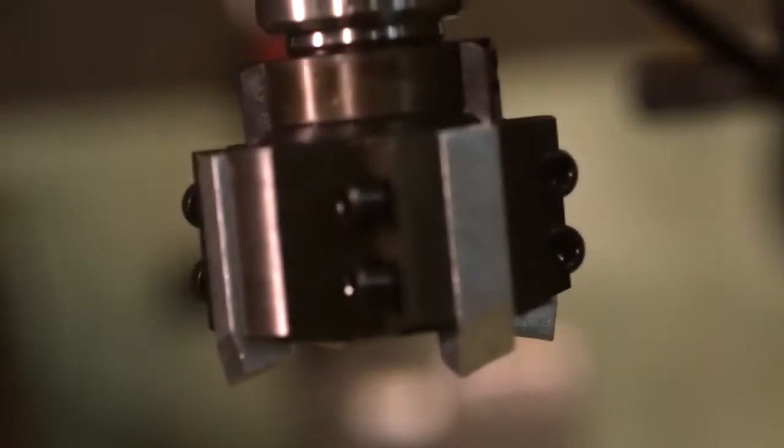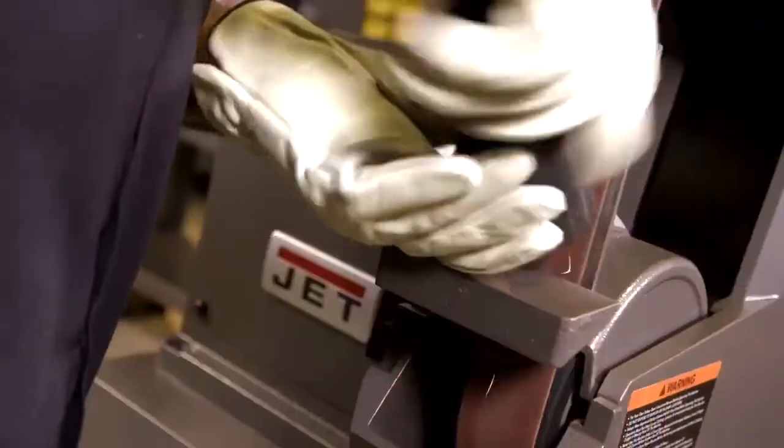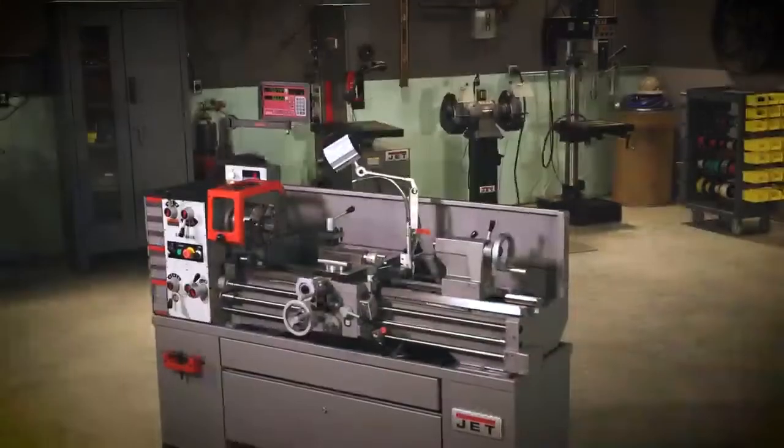JET's reputation is built one tool at a time. Their rugged range of machinery powers your workday and workforce. Committed to quality, JET's full two-year warranty leads the industry, and their safety features are a caliber unmatched by others. JET Tools puts the power in your hands.